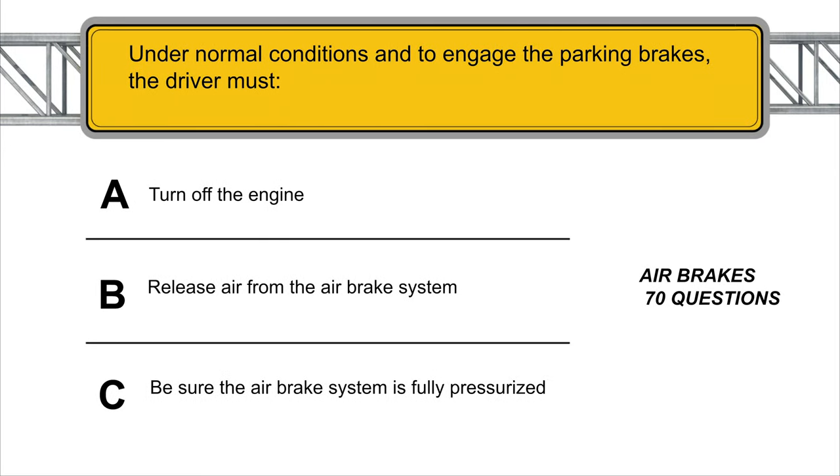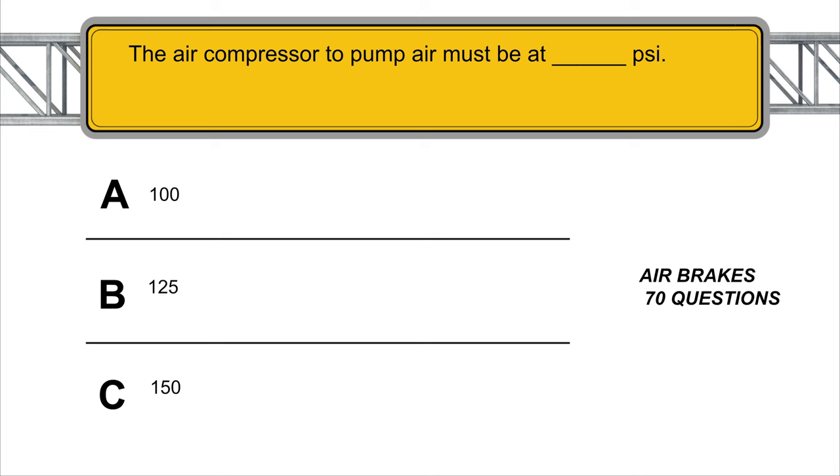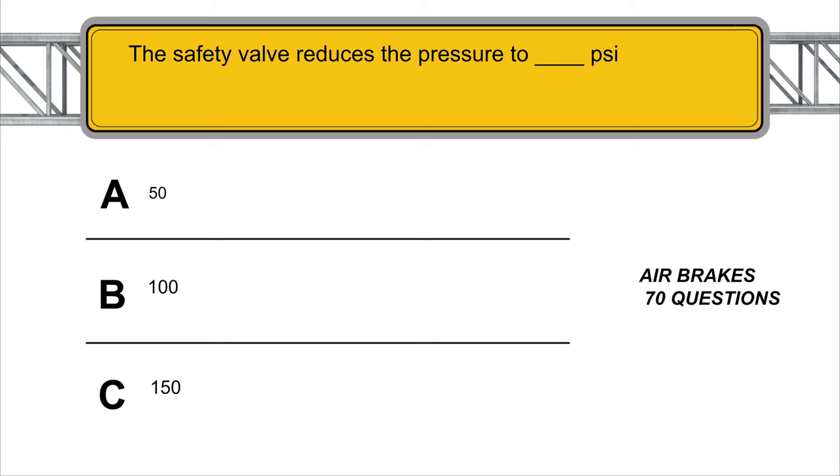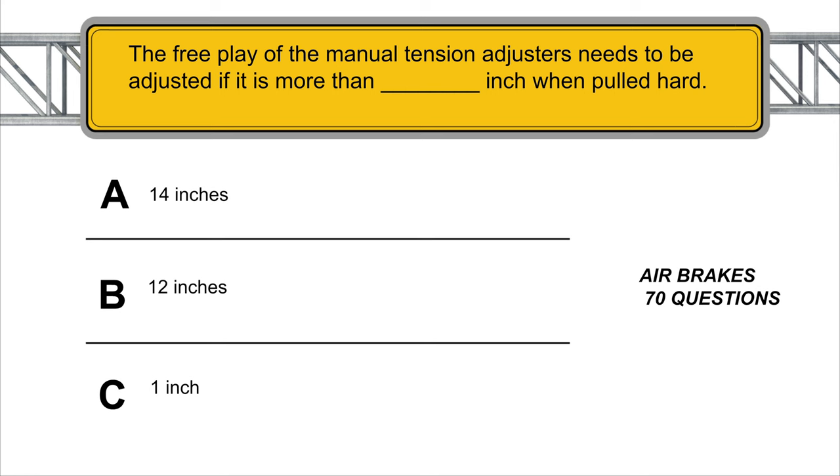Under normal conditions, to engage the parking brakes the driver must release air from the air brake system. The air compressor must pump air to at least 125 PSI. The safety valve reduces the pressure to 100 PSI. The free play of the manual tension adjusters needs to be adjusted if it is more than 1 inch when pulled hard.